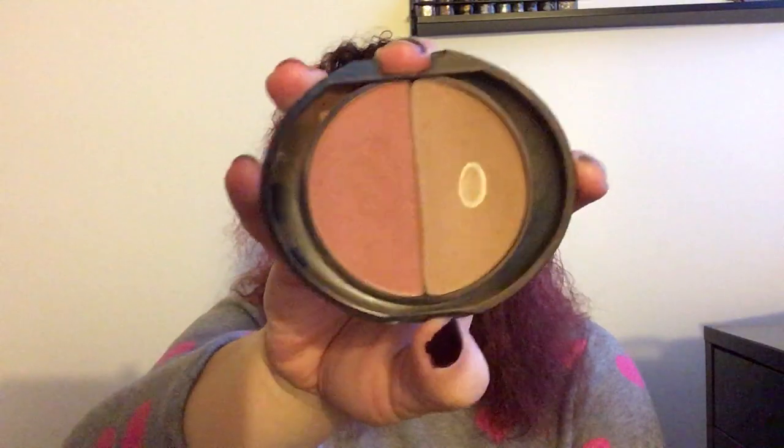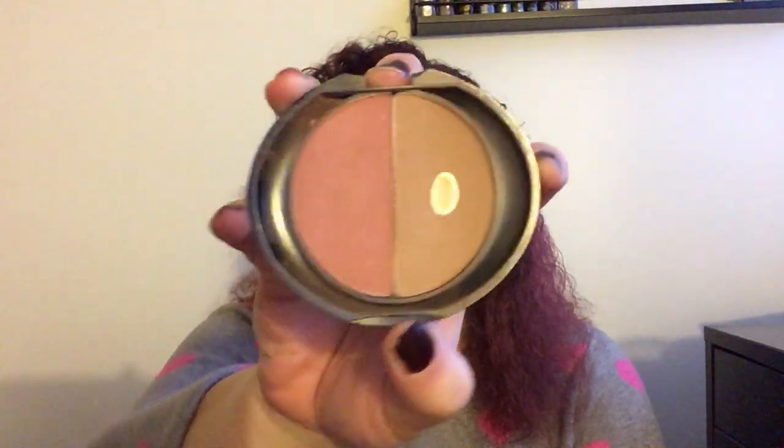Next I have the Sorme Cosmetics Bio Blush and Bronzer Duo — I think this is one of my oldest cheek products. I'm thinking maybe this weekend I might do a look using all of my oldest makeup and then decide if I want to keep it. I have a lot of pan on the bronzer but not on the blush. The bronzer is kind of an olivey shade, which might be great for a warm complexion, but since I'm cool-toned it looks a little weird.